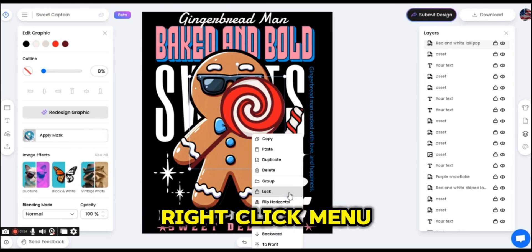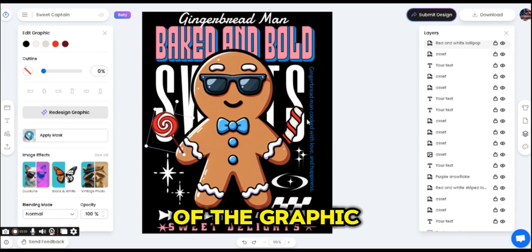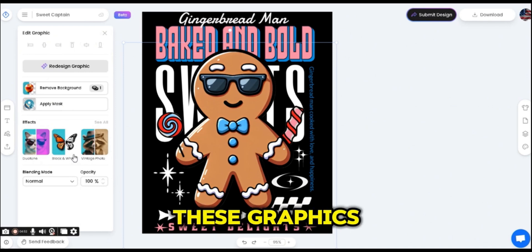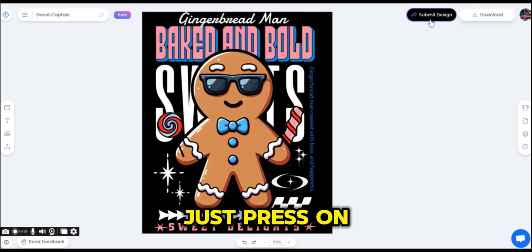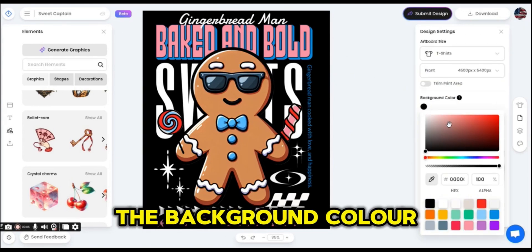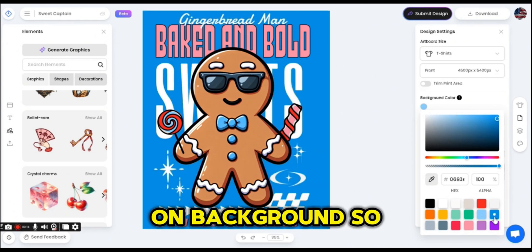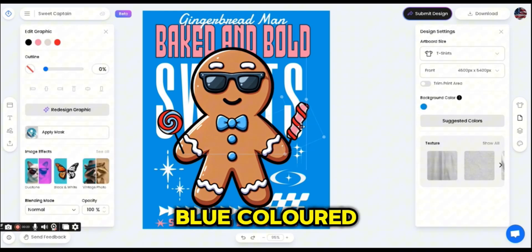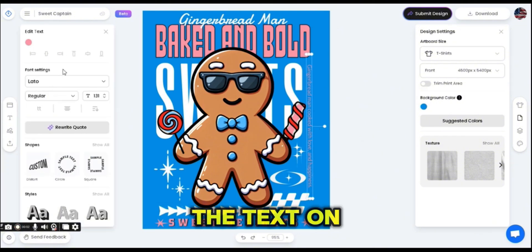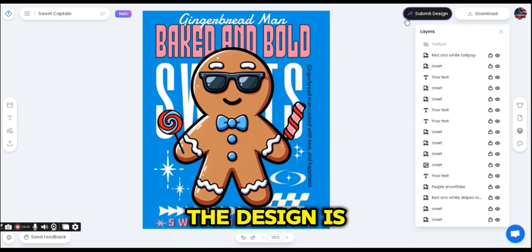I'll flip the candy graphic using the right-click menu, change the brown color to black, and adjust some colors. The design is now complete. Once you're satisfied, press the Submit Design button to submit your final design to the challenge. You can also change the background color before submission to your preferred color. I'll go with blue — the design looks nice on both black and blue — but I'll change some text colors to black to keep it visible. And the design is ready.